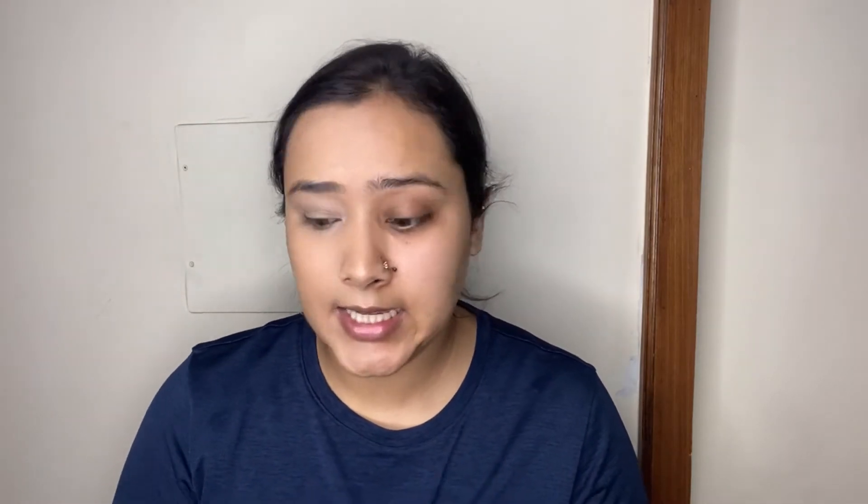Now the next step is to set the concealer. I'm taking my MAC Studio Fix Powder in shade NC25. Even if you have drier skin, setting your concealer is very important — if you have fine lines, the concealer can crease without setting. Setting is especially important in hotter months; otherwise your makeup will look very greasy within a few hours.